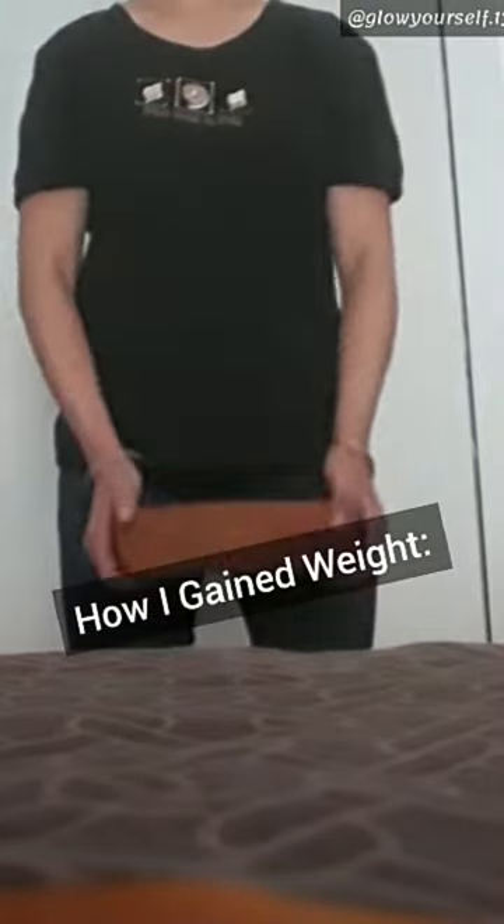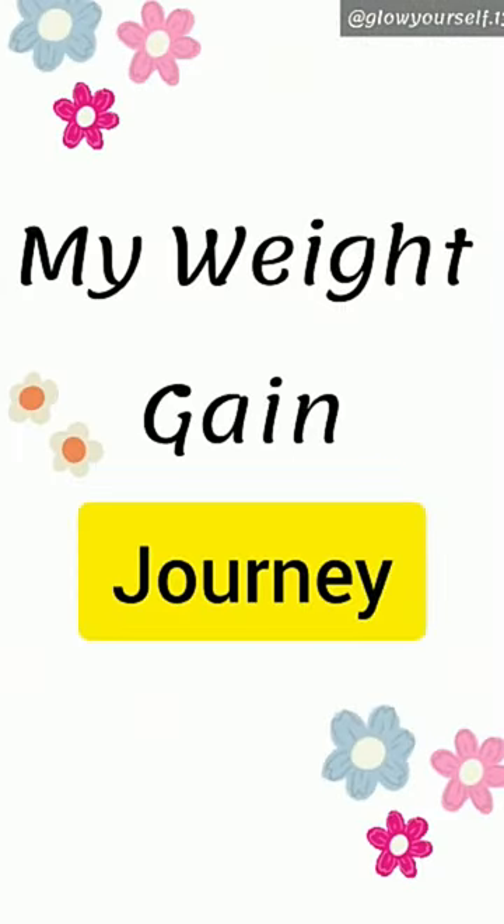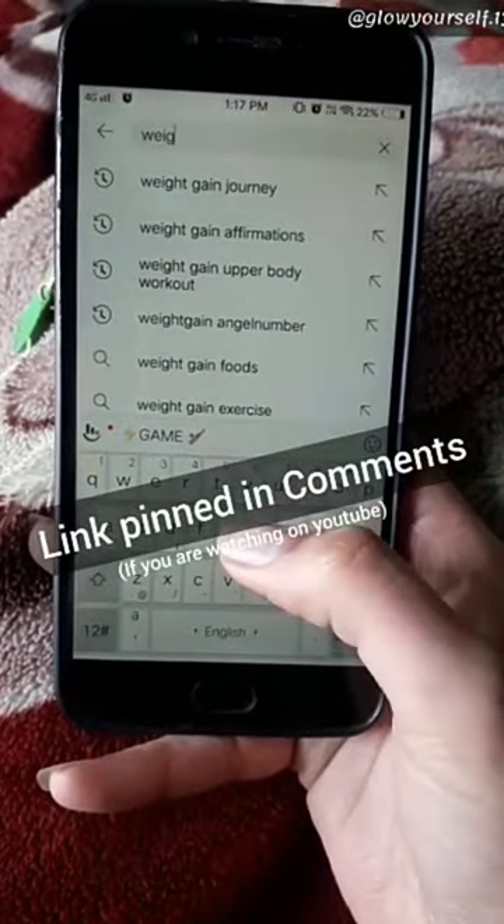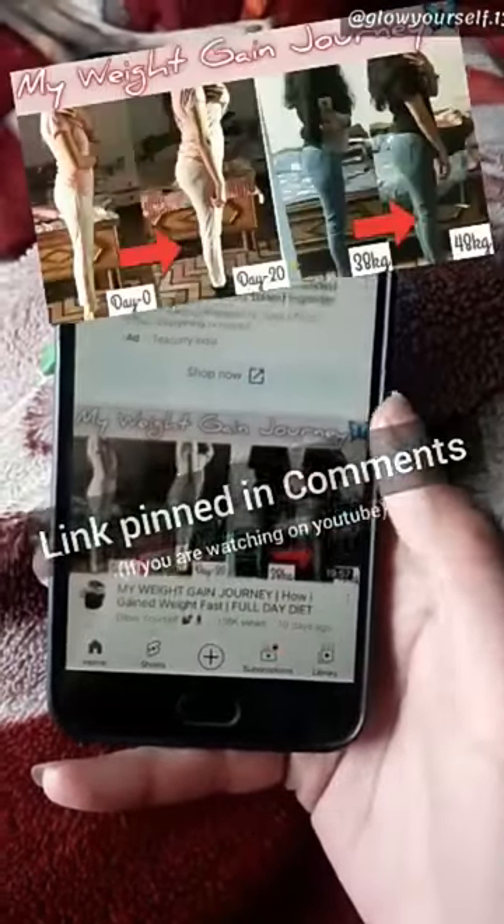So guys, I had a video of my weight gain journey, which I showed you with proof that I gained 10 kg on a vegan diet. If you haven't seen it, search for 'weight gain journey by Chloe Yourself' and the top video will come up.